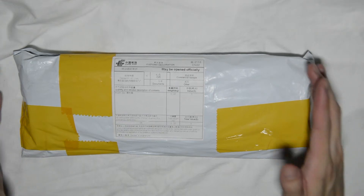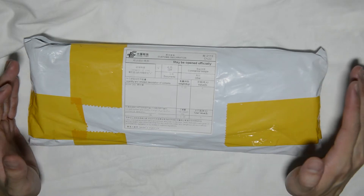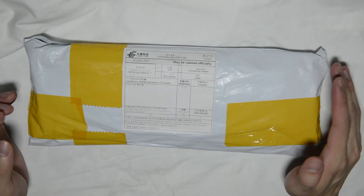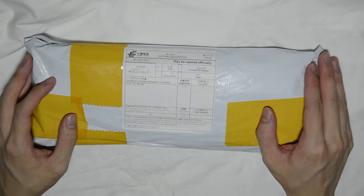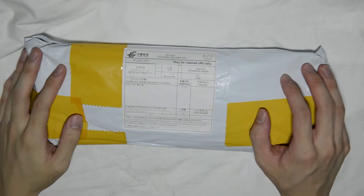Hey guys, what's up? This is Swift here. First and foremost, before we begin anything, I want to say I'm very sorry for no updates, no videos, for the past few months. The main reason why is basically college — college was crazy for me. That's the only excuse I have, but enough rambling about that.